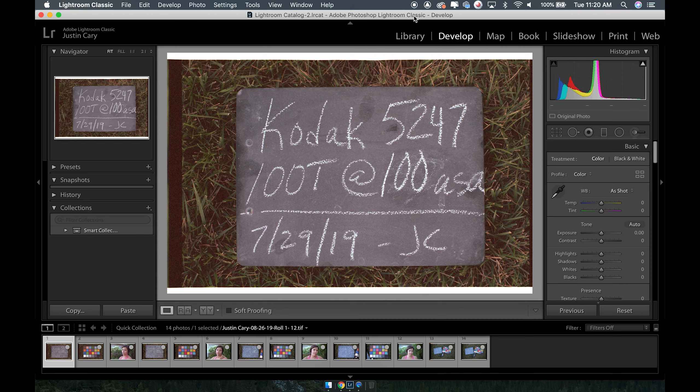Those guys are amazing — they're actually processing stills in ECN2 chemistry. I've done a ton of C41 cross process and it just doesn't show you what you're actually going to get if you were to shoot this and send it to a motion picture lab. So to start off, I essentially shot the 100 speed from 100 all the way to 12 ASA. 100 would be box speed, 50 would be opening up a stop, 25 would be opening up two, and 12 would be opening up three stops.